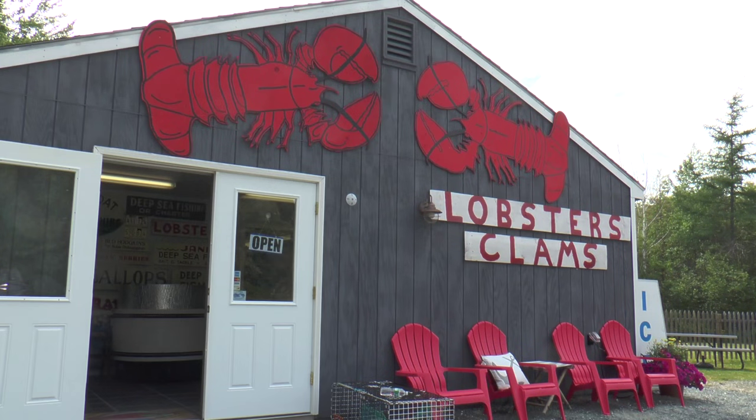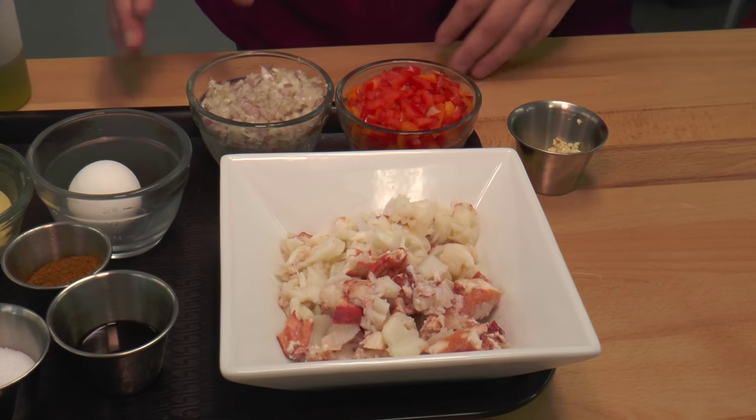Welcome to Bar Harbor Catering Company and Sea Ray Lobster. We're actually making a Maine lobster cake, so it's similar to what you would think of a crab cake. Got some interesting Southwest ingredients mixed with a little Maine flavor. These are the components of our Maine lobster cake.